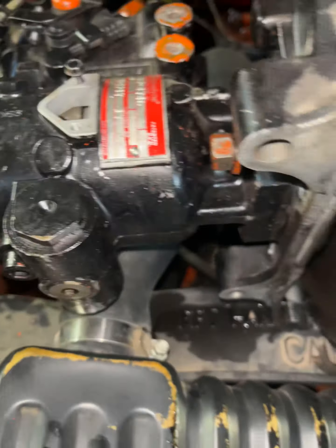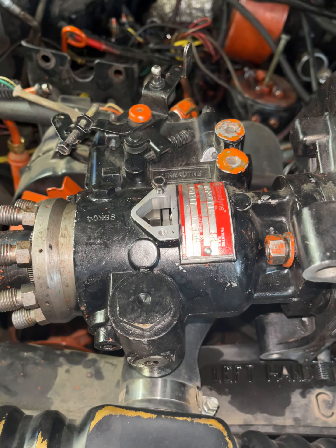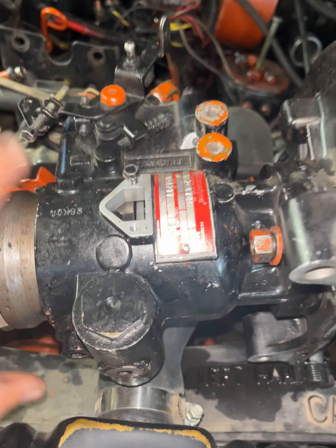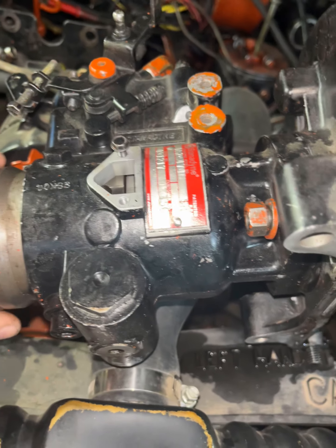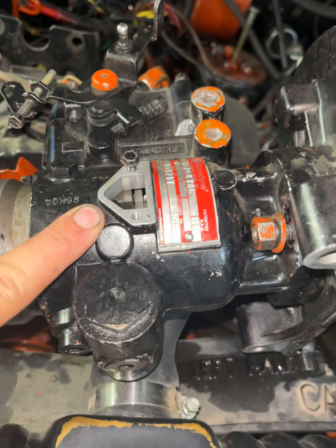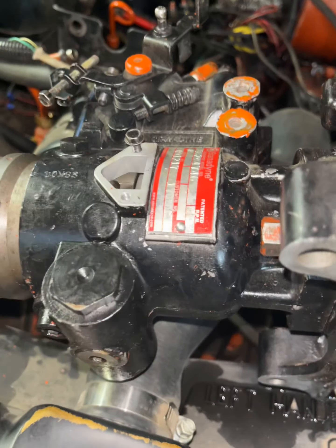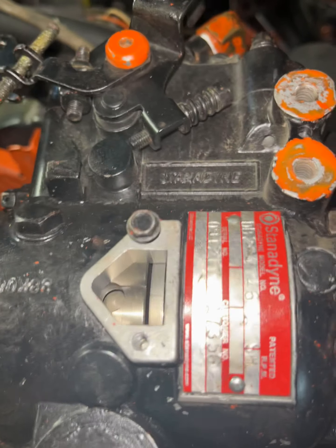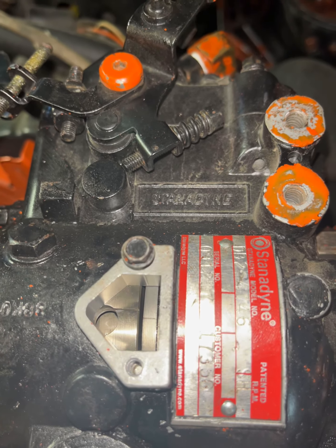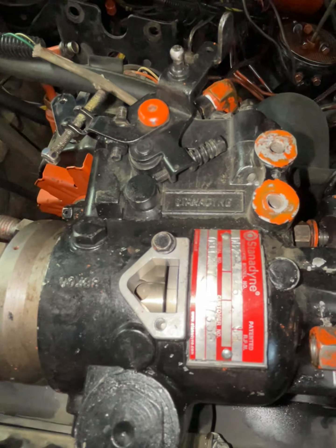I'm just going to briefly cover one of the things that drove me crazy. This is the fuel injector pump for the diesel, also known as the funnel of failure. It's referred to as the triangle by most of the car guys more in-depth with what's going on. I have a knocking issue I'm not going to get into at this point — I've already checked out all the other stuff, so we'll just leave it at that.